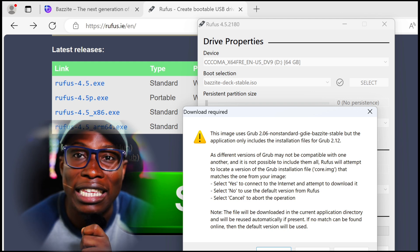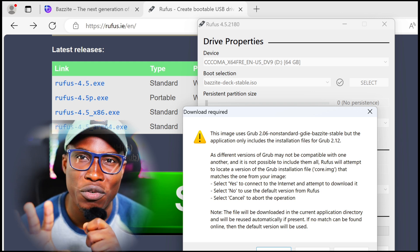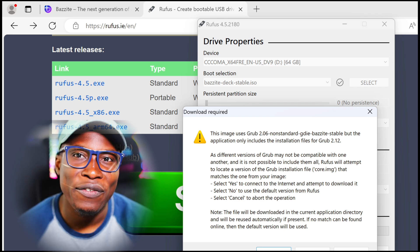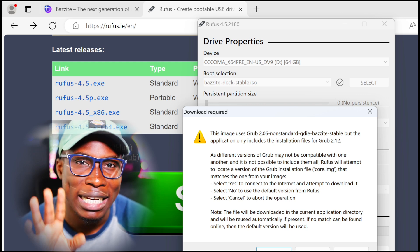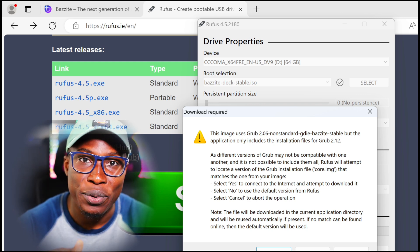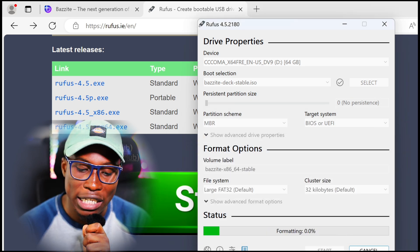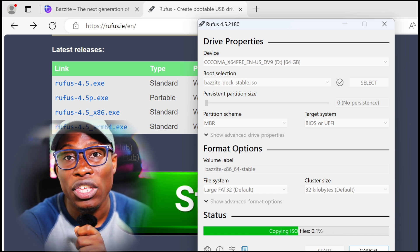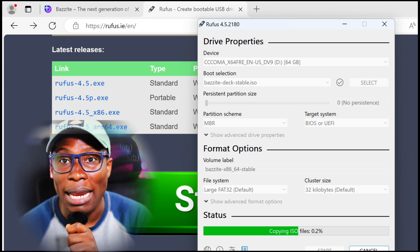You're going to see the option to write in ISO image mode — leave it as recommended and click OK. This gives you a temporary boot menu in case you have two operating systems. Generally you want to click yes if you want that option, but I'm going to click no because it has been known to cause some issues. The Legion Go does have a Thunderbolt port and I have a USB 3 thumb drive, so it shouldn't take that long. Let's give it some time to finish.